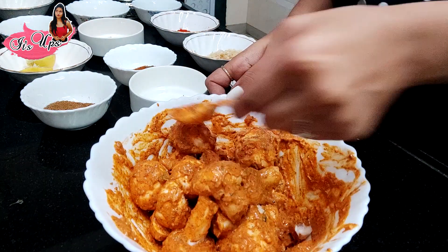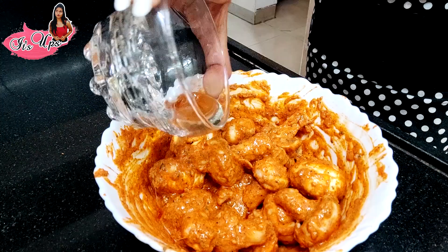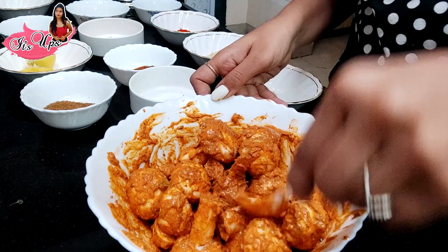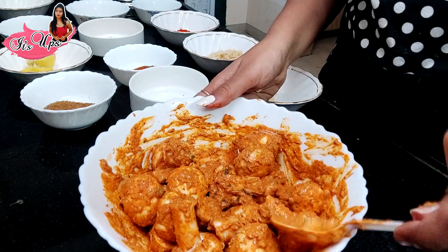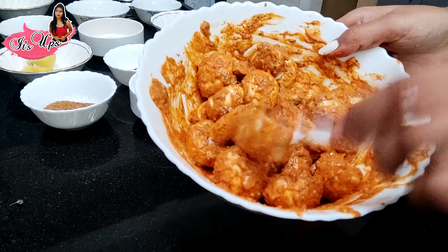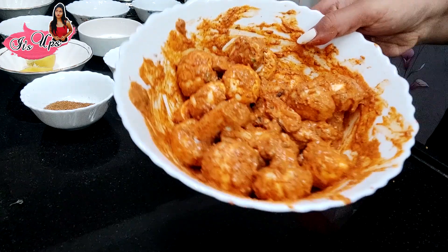So guys, we are going to put this marinade on the mushrooms and let it rest. Yes, we have marinated them. So this is our 15-minute marination. Because all the mushrooms have been coated, we have to let them rest before cooking.